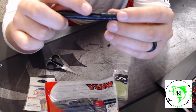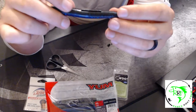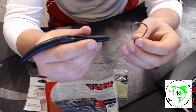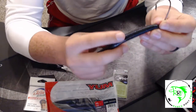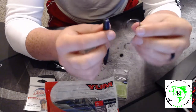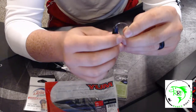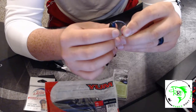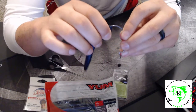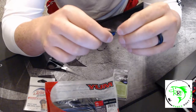Now we're going to rig the actual worm for the Texas rig. On these Yum Dingers you can see a slit on one side of the worm — we're going to rig it so the hook comes up through that slit, which helps it stay covered and keeps it even more weedless. First, make sure the slit is pointed away from the hook. Bring the worm up to the hook and poke the hook through the top of the worm. Don't go too far — only go until the top of the worm starts to hit the curve in the hook, then pull it back.